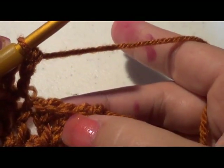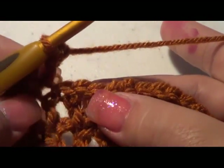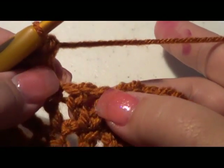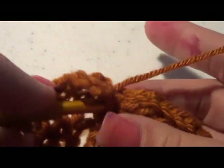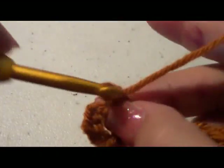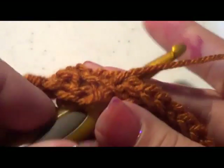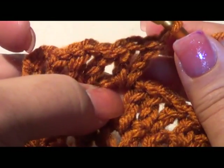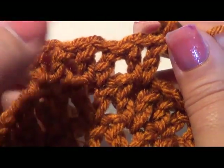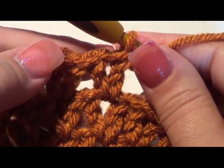Now we're going to make sure we go into the middle of the V-stitch on each one. Instead of going into the top of the stitch itself, go right into the actual hole of the stitch and do your double crochet, chain one, double crochet. You want those V-stitches to be right on top of the previous V-stitch. I like mine stacked right on top of each other — that way the hat doesn't get too big either. Go ahead and complete this all the way around.